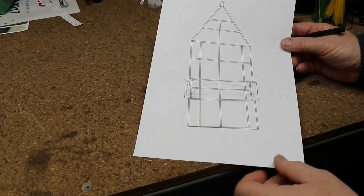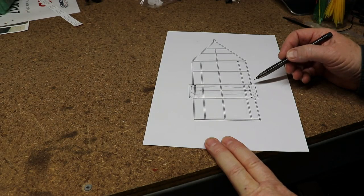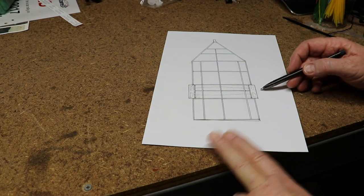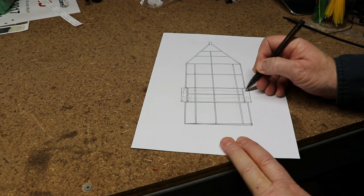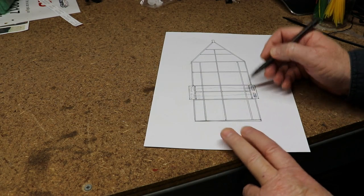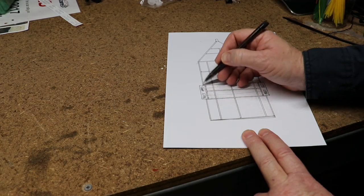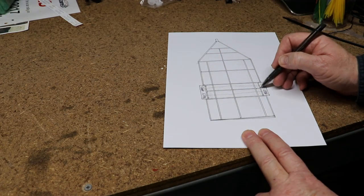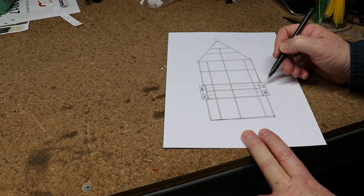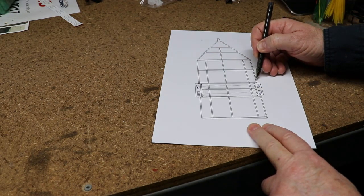This is a plan view of the enclosed trailer I'm talking about today. This area here is the part that carries the springs and so on, and the wheels are here — just remembering we're looking down on it. This section here is the mud guards, and from here to there the trailer is two and a half meters wide.